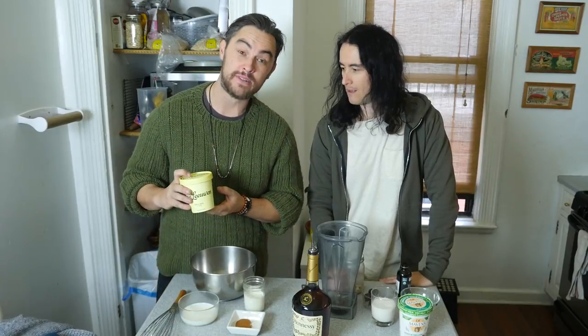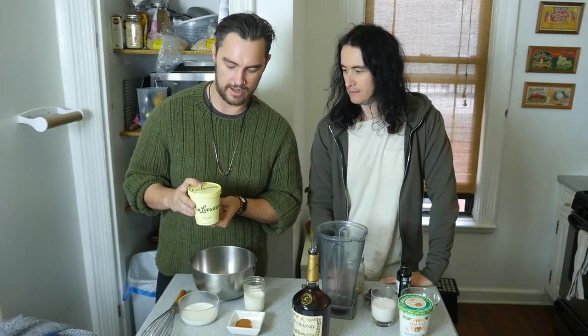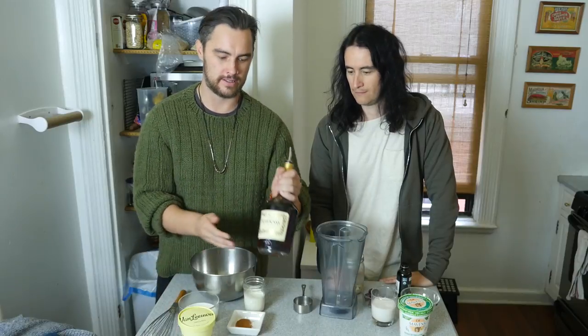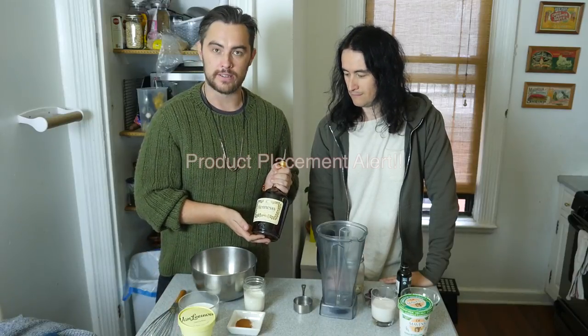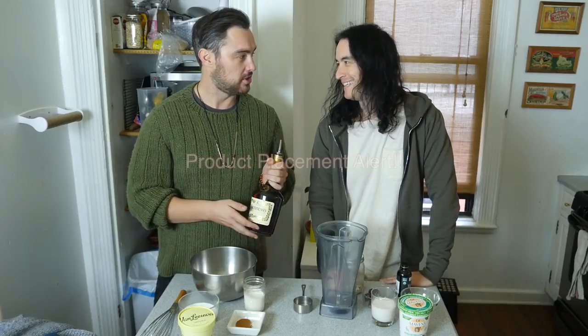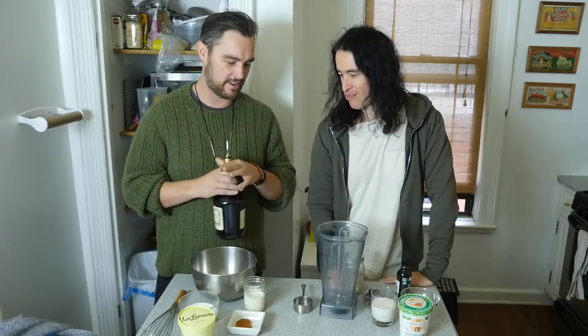I considered going full fancy with this recipe and doing a custard base with eggs, but I've decided to just melt at room temperature some Brooklyn's own Vanilla Ice Cream. And this is a shout out to my good friends John and Jeff — we're both going to be using Henny. Mine is basic: just mix all the ingredients together, whisk it around, and voila.